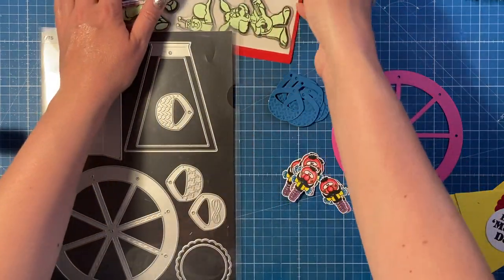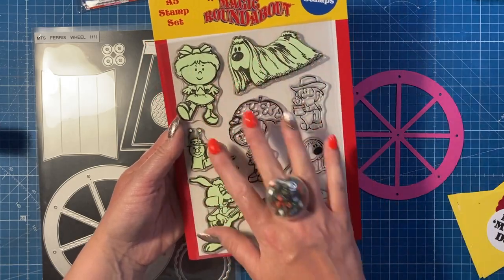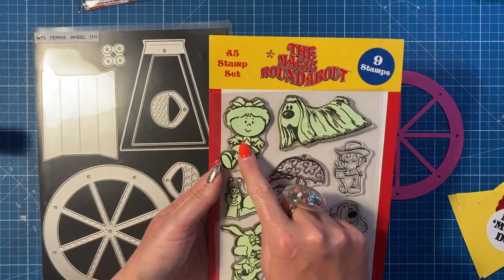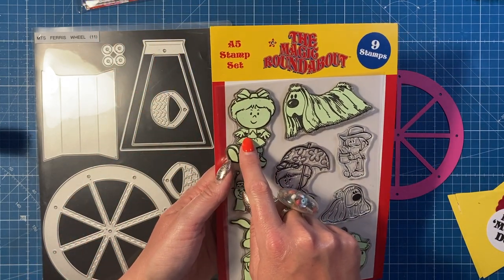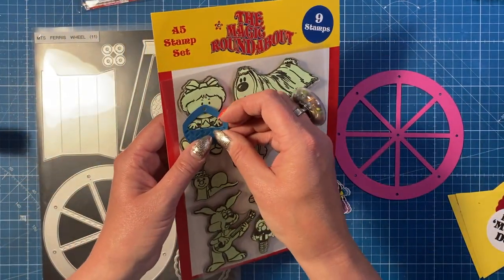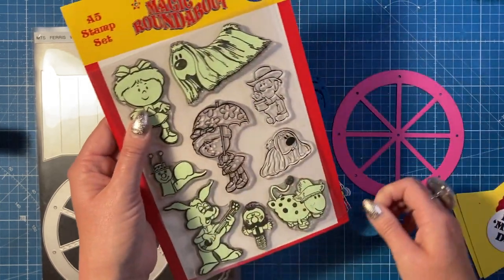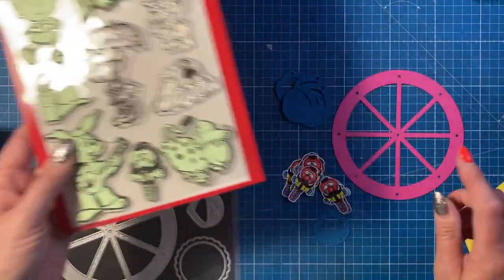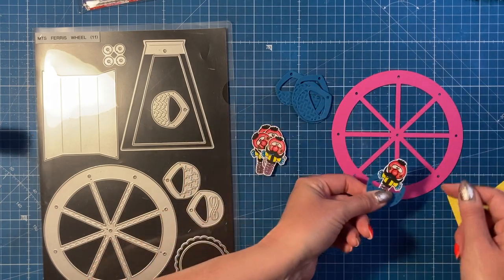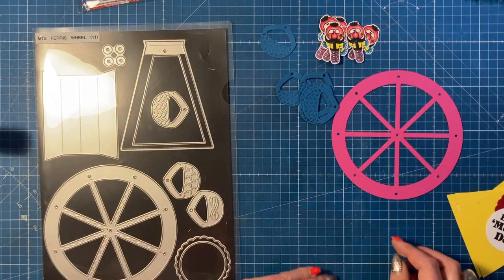You can get all your color inspiration online — just type in Magic Roundabout. I was looking at the characters in the stamp set. I've got these masks because I've been doing other techniques and cards using the stamp set. I did try just Florence's head and it actually looked quite cute with her arms coming out over the basket, but I thought I'd just stick with Zebedee. This is him here and I've cut eight of him, so we're just going to have lots of Zebedees on the ferris wheel. When I laid it all out it looked really cute.